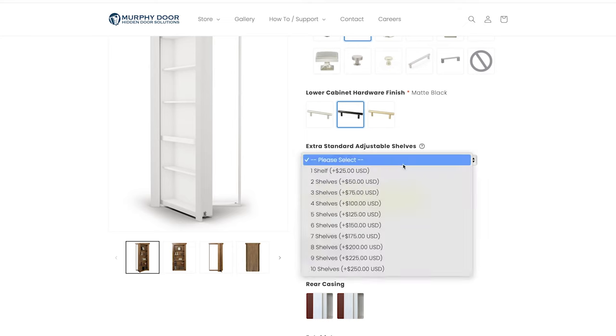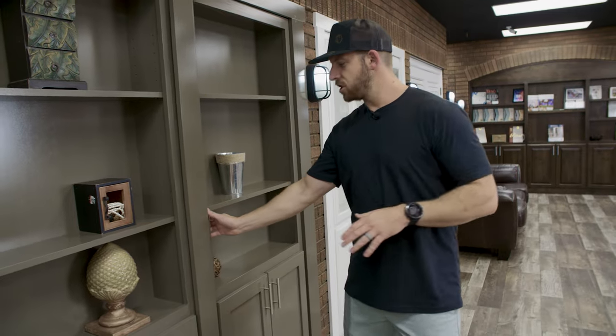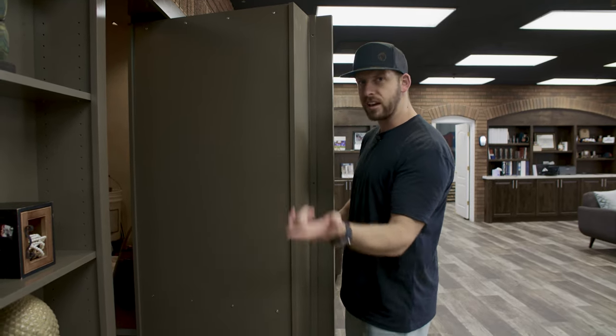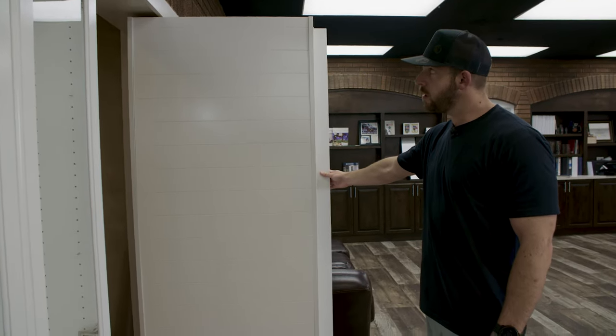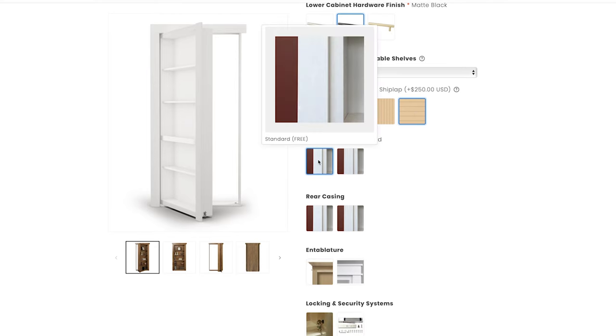This section is for extra standard adjustable shelves. The door comes standard with three adjustable shelves and one fixed shelf, which is usually plenty for a bookcase, but if you want more you can order them here. Then we'll choose the style of back. There's the standard back where the back screws are still visible — most popular since people often don't see the back of the door. For more decorative options there's shiplap and beadboard. I personally like the shiplap back, so we'll add that to the order.